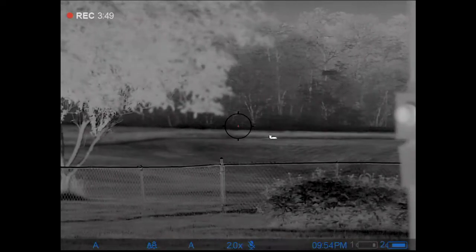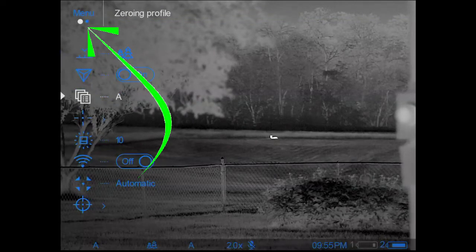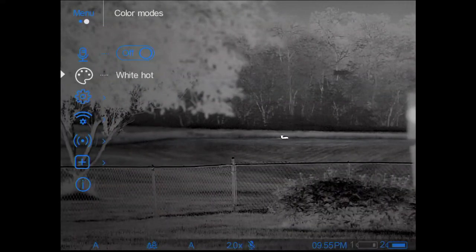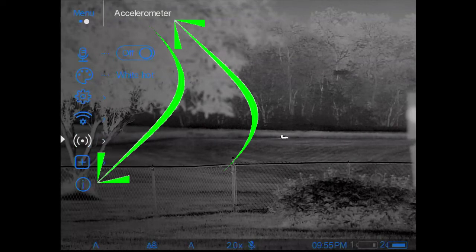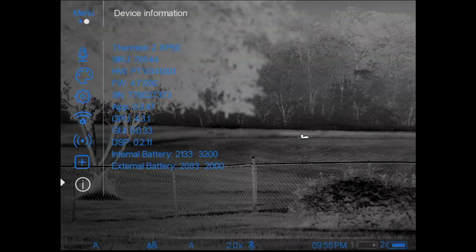At the top under where it says 'Menu,' you can see two little circles indicating there are two pages to this menu, so there are more items. Both pages operate the same way. A handy item here is Device Information — click on that and it will tell you your firmware version, serial number, and some basic information about your scope.